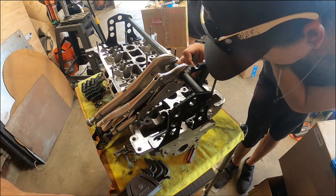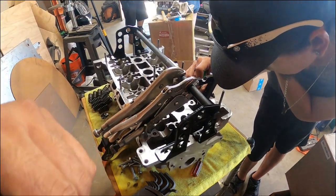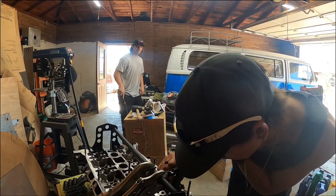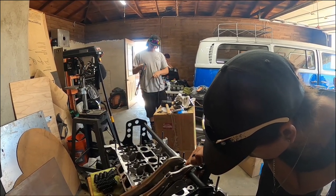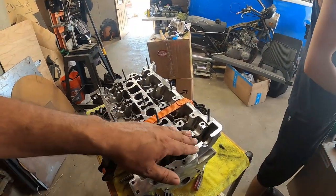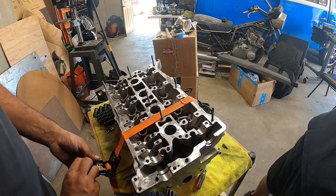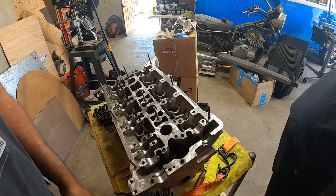Dom is on the last exhaust valve after a few fights with it. Tanner has a whip — that's how he got Dominic to work faster. The exhaust side is now done. Now to work on the intake side, which is gonna be a lot easier. We have a factory tool that'll help us do the job much easier.